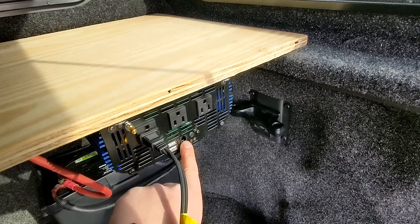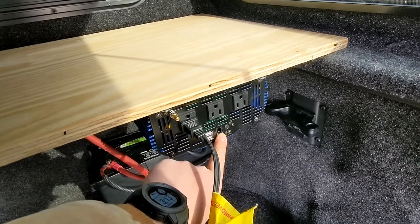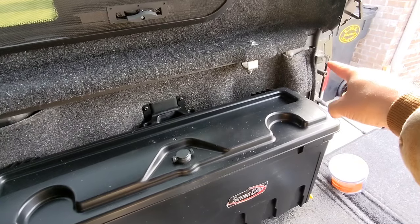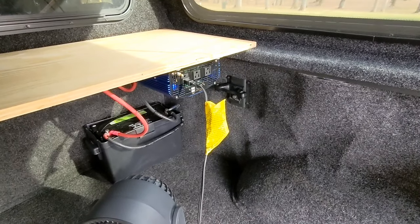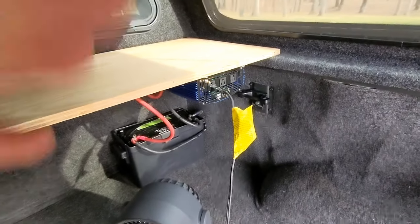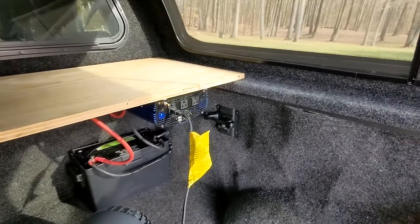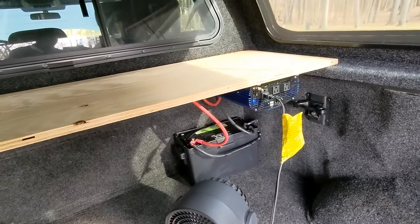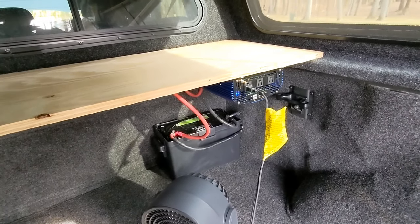This little plug right there is for a remote — it was in the parts list at the beginning but I didn't mention it. My plan is to plug it in and run a wire through here so you can turn the inverter on and off with that remote switch from the back. The inverter also has two USB plugs, but I want a cigarette lighter back here too — I'll probably wire one in and run it out to the back. Anyway, that's my setup. It's not fancy, but it works, it's functional, and it was easy. Thanks for watching — see you in the next one.